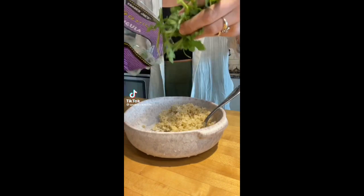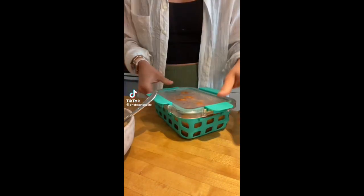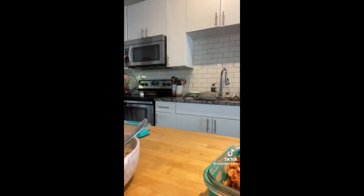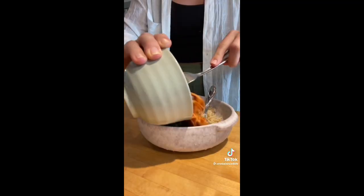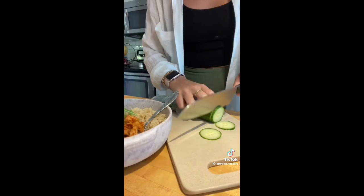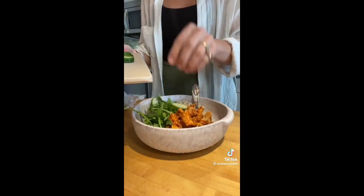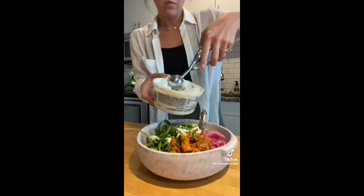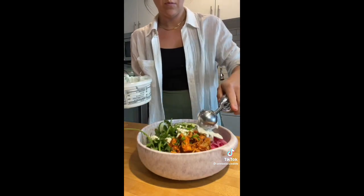Tonight for dinner I made an easy bowl using the harissa chicken that I prepped yesterday. I heated up some brown rice in the microwave and added that to a bowl with arugula, then heated up the harissa chicken and added that in. Then I chopped up some cucumber, added pickled onions, crumbled feta, fresh green onion, cilantro, and a scoop of tzatziki. This is so good.